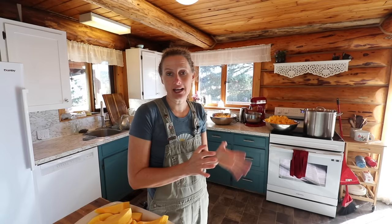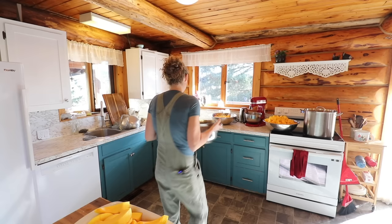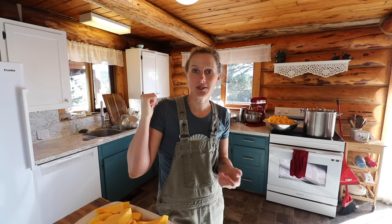We are going to be doing some canning together. We are going to can a whole bunch of squash. I have some left to chop here, but as you can see back there, we have two big bowls of chopped squash. We are going to can them.